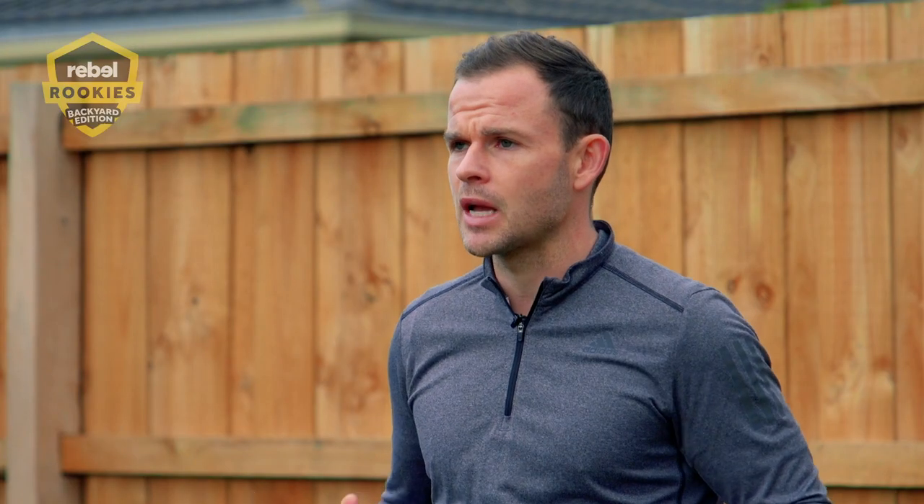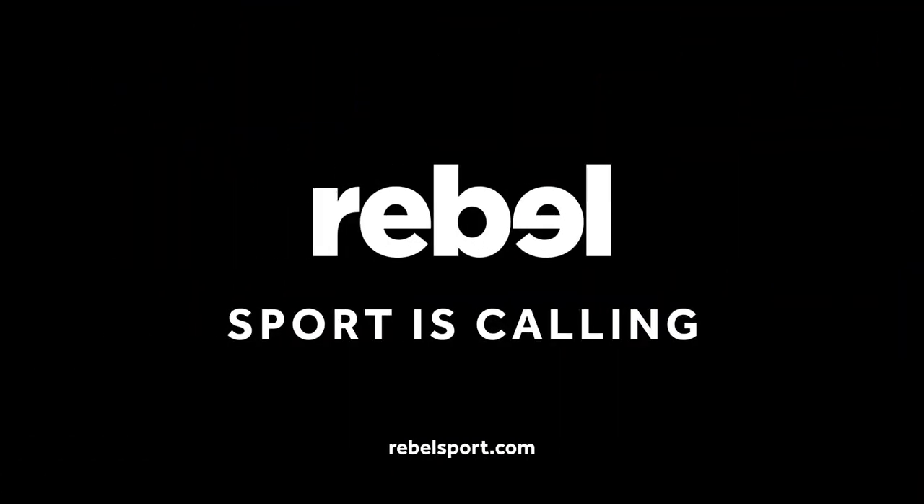That's our skills and drills session done, guys. I really hope you enjoyed it — it was an amazing effort. These are good little exercises that you can use. That's us done for the Rebel Rookies Backyard Edition. Make sure you subscribe to the Rebel Channel to get some more great content from myself or from some other great Aussie athletes out there to help you keep fit and healthy. I'll see you next time. Bye!